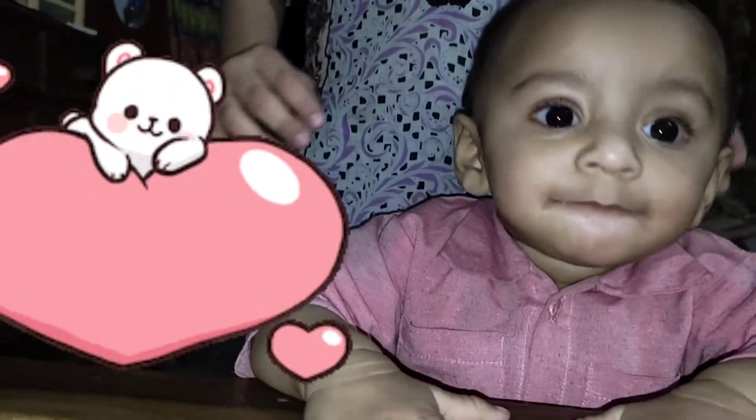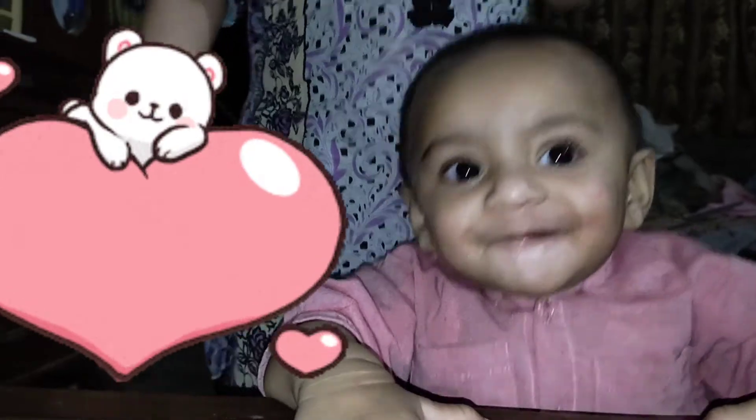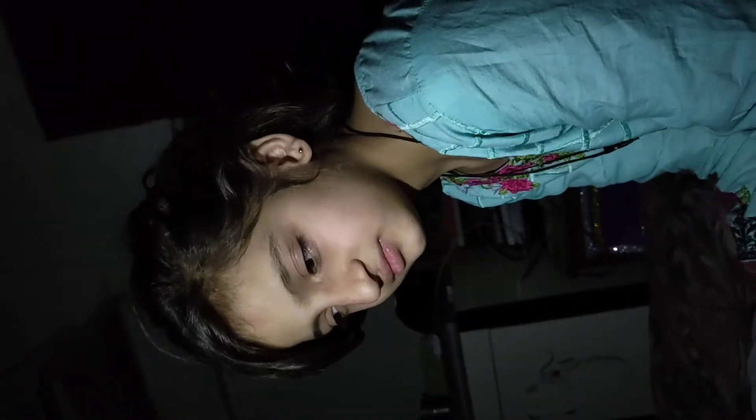Hello viewers, assalamu alaikum and welcome back to my channel. Today I am going to take a vlog for you. As you can see, my kids have stayed with me, and this is a small capture that I did at night — it's almost 1:40. Here I have Diane, and she doesn't want to sleep.